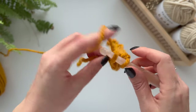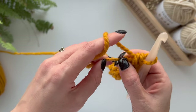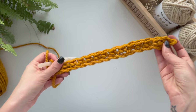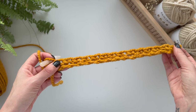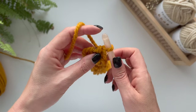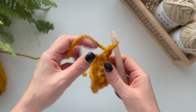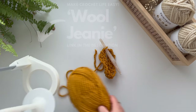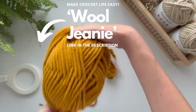So you have 14 stitches along because you have one stitch as your turning chain. Okay, so you should be back at the start and you should have something that looks like this. Now what we're going to do is chain one, and I'm going to add this on to my wall genie just to make it nice and easy.